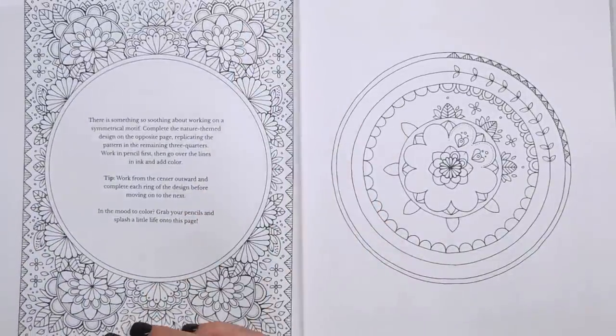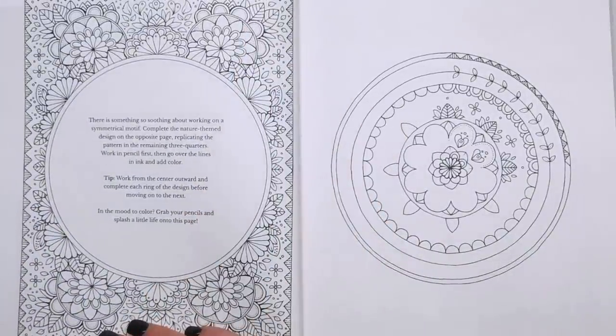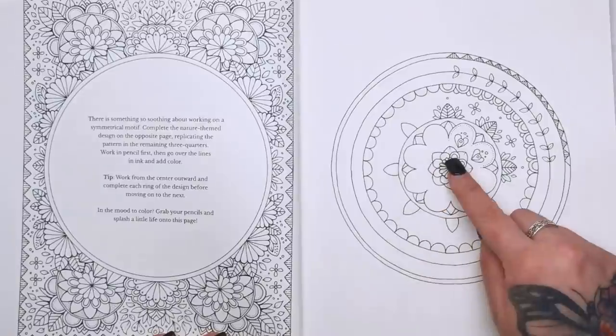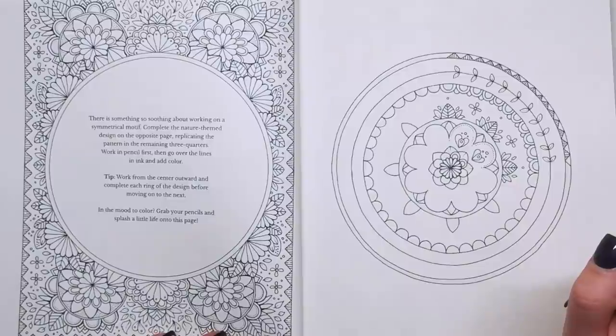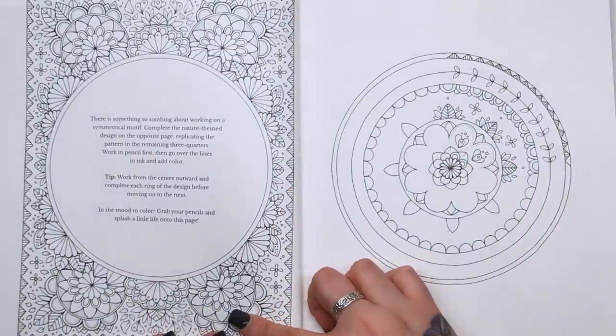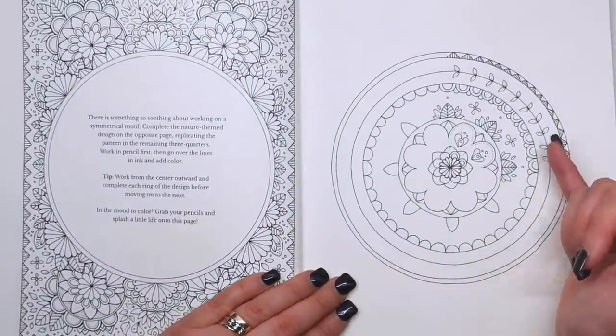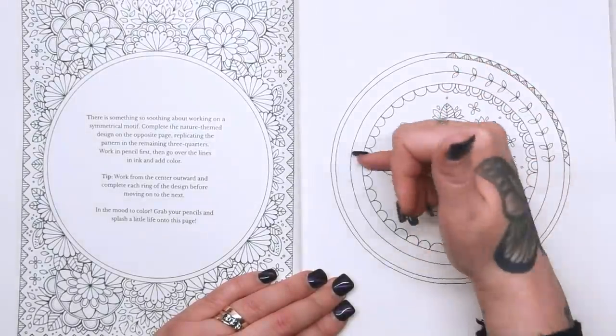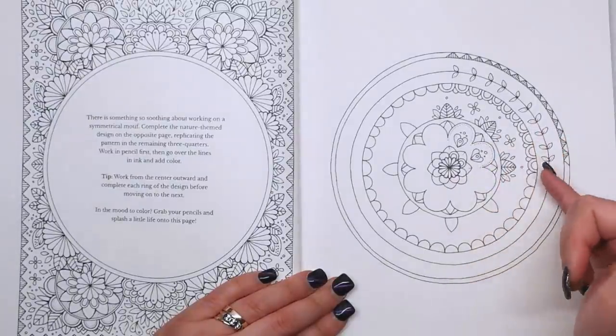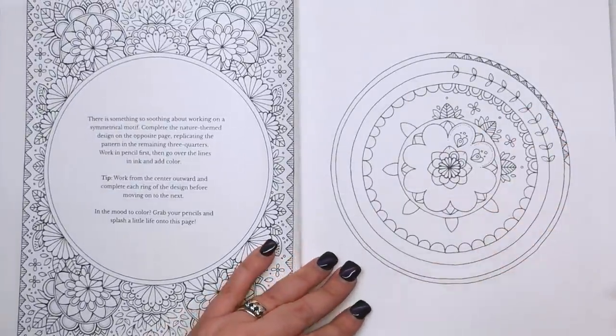"There is something so soothing about working on a symmetrical motif. Complete the nature-themed design on the opposite page, replicating the pattern in the remaining three quarters. Work in pencil first, then go over the lines in ink and add colour. Work from the centre outward and complete each ring of the design before moving on to the next." She's done the first quarter for you and you'll be able to copy each quarter as the pattern dictates, and eventually you'll end up with a spherical motif.